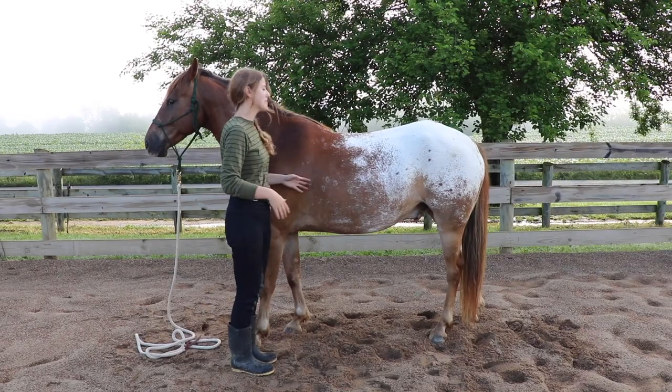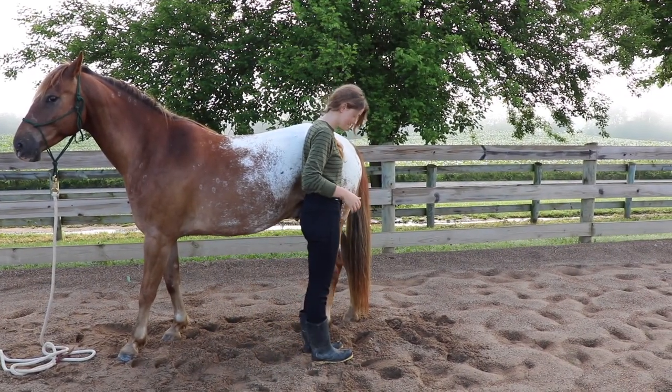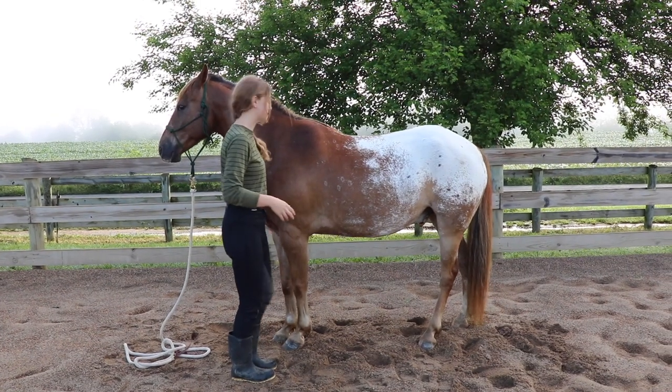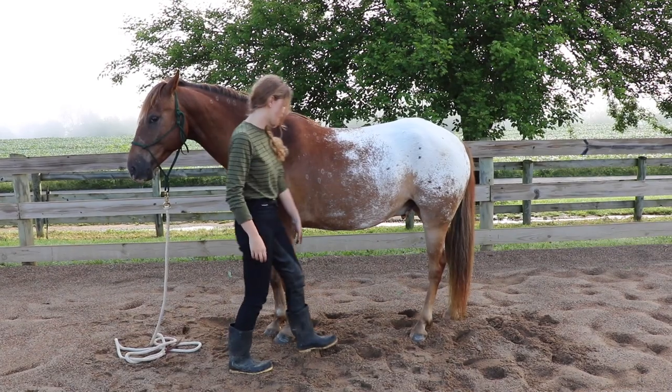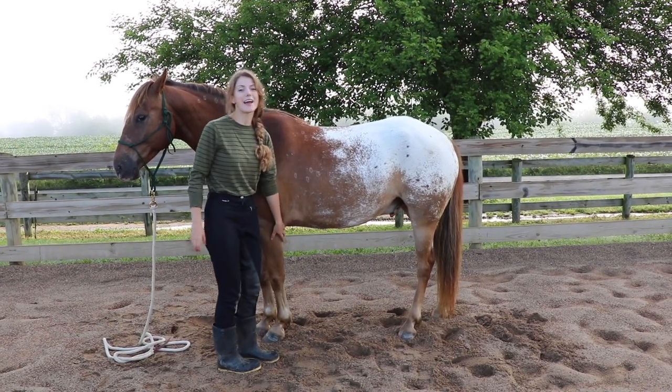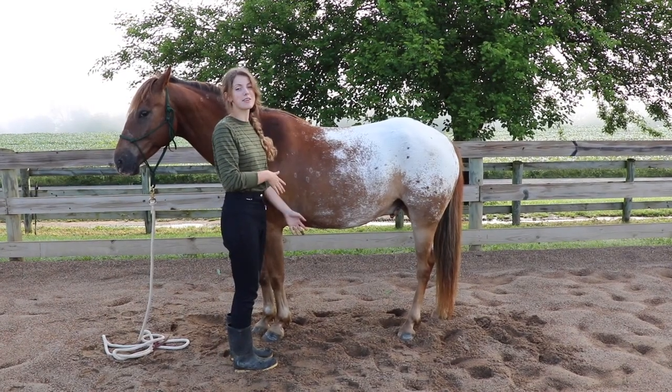With the shoulder, I stand here; with the hind legs, I stand right beside there. The reason I stand to the side is because I don't want to stand in front and accidentally get kneed, or stand back here and accidentally get walloped. So you always want to stand beside the leg that you're picking up.